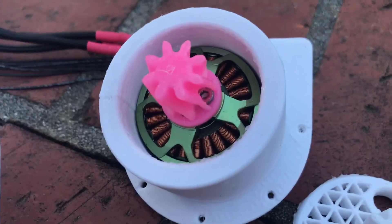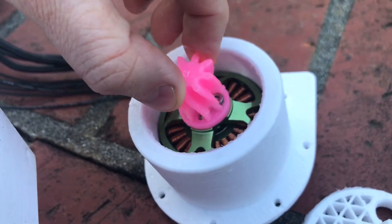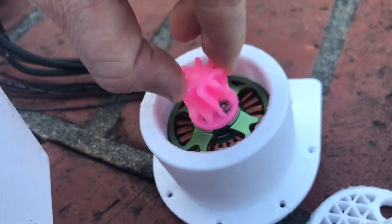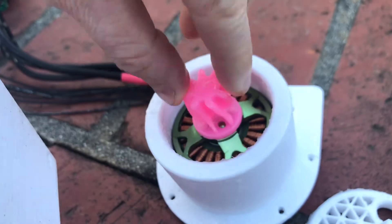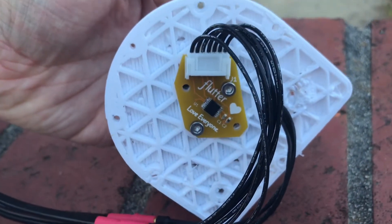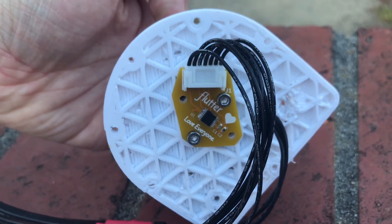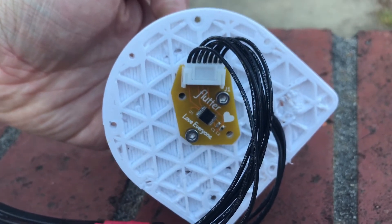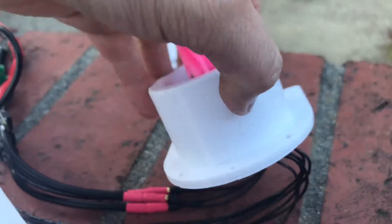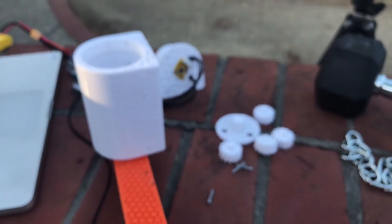Over here we have the motor. This is printed on one of my smaller printers and screws right into the motor. Then we have the angle encoder. This board is open source, designed in KiCad — I'll make them available on Amazon when I can. The chips are in stock right now.